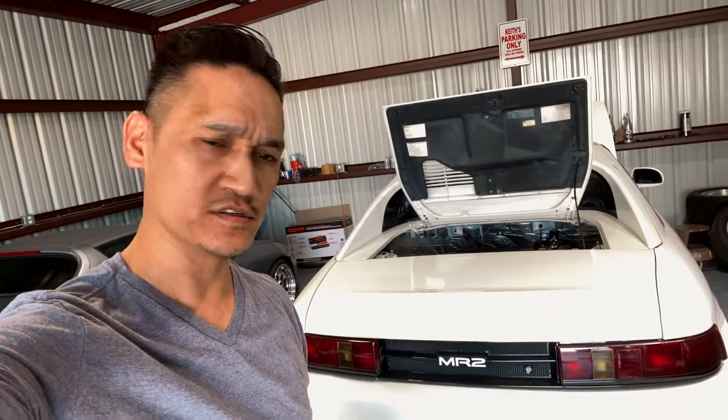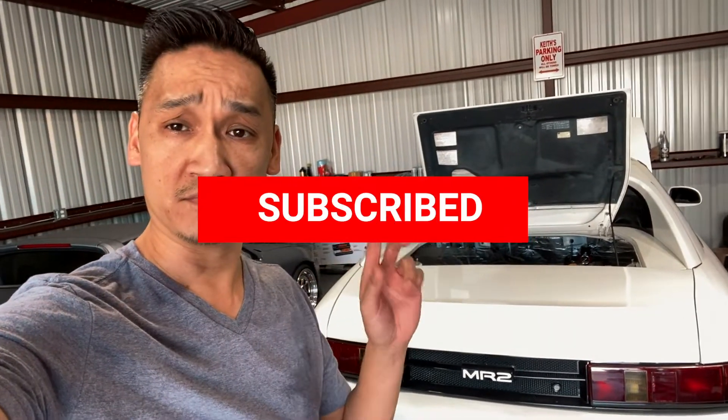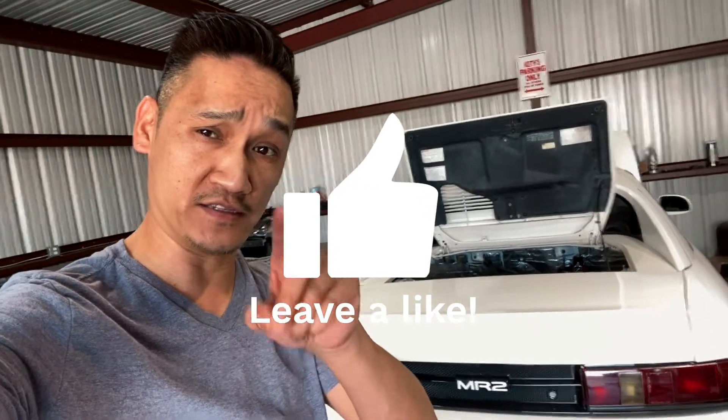If you haven't subscribed, please subscribe, follow my build, leave a comment and let me know what I'm going to do next to this. I'm going to put AC into this bad boy — alright, that's what I'm doing next, putting AC.